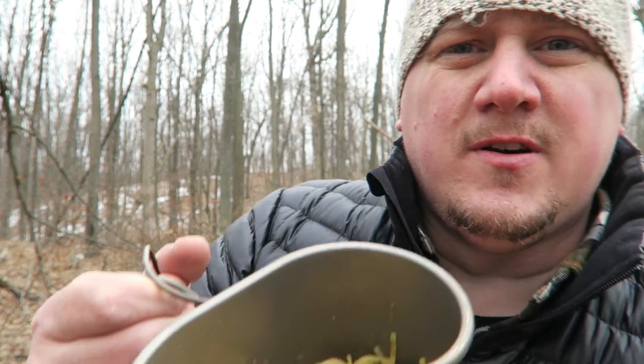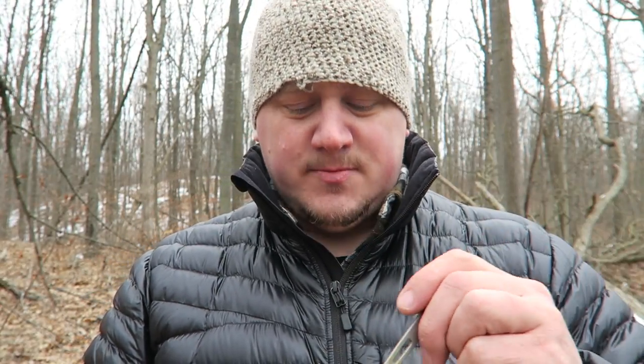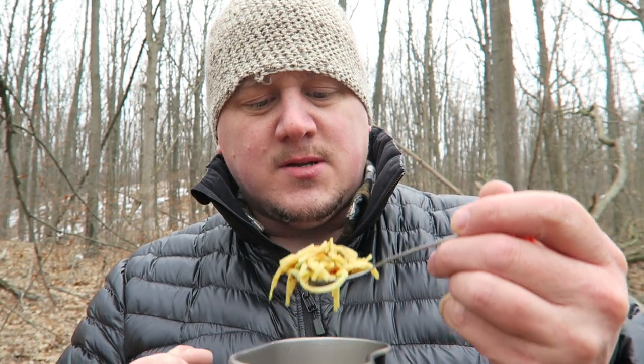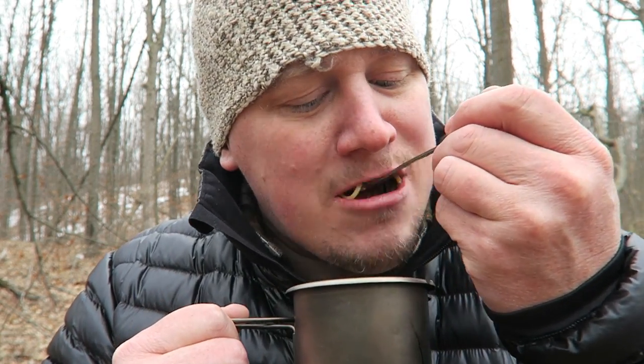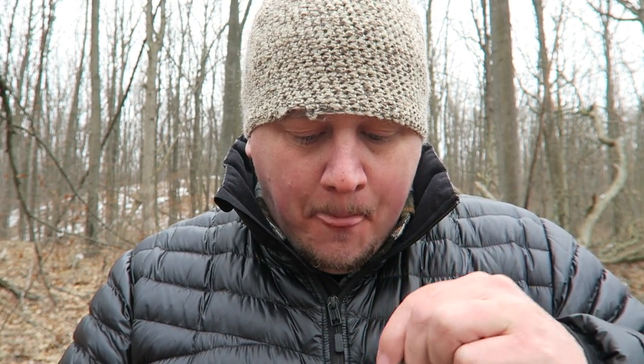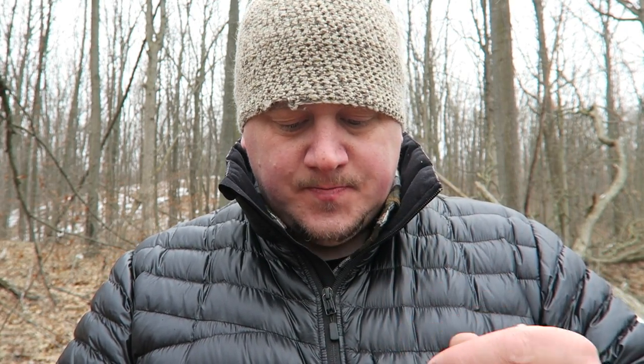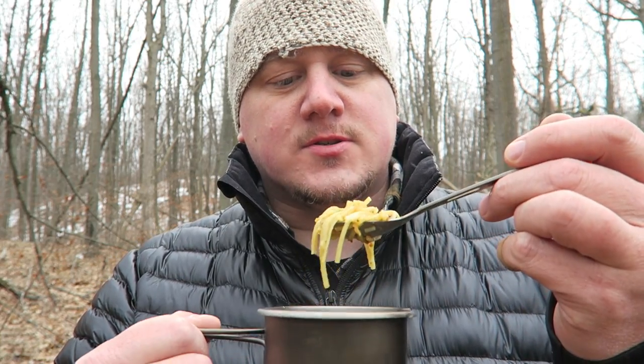Today we're having Thai style coconut curry with beef — that's what it looks like. I didn't bring my long spoon so I just put it in my cup, no big deal. Pretty much the same as yesterday; yesterday's was rice, this one's noodles. I think I like the rice a little bit better, but anything with curry in it is good.